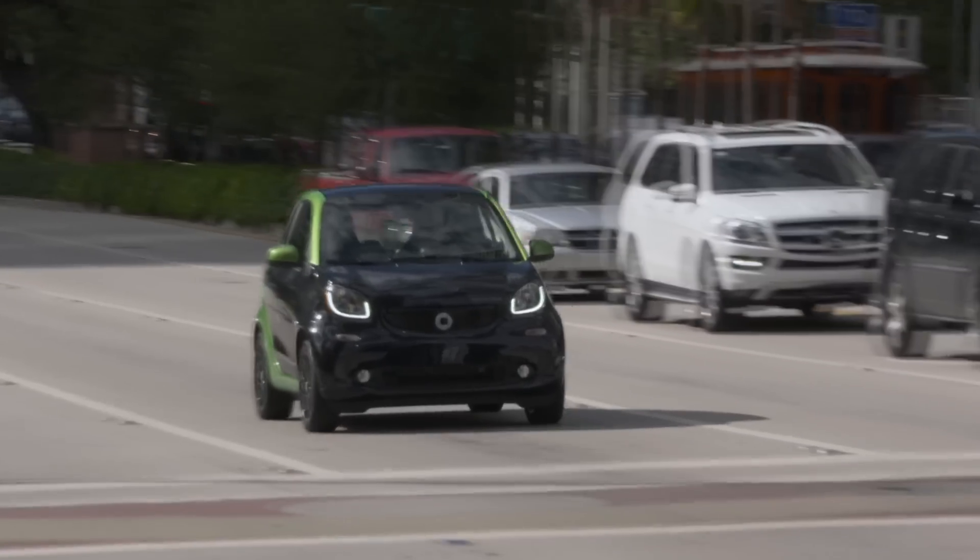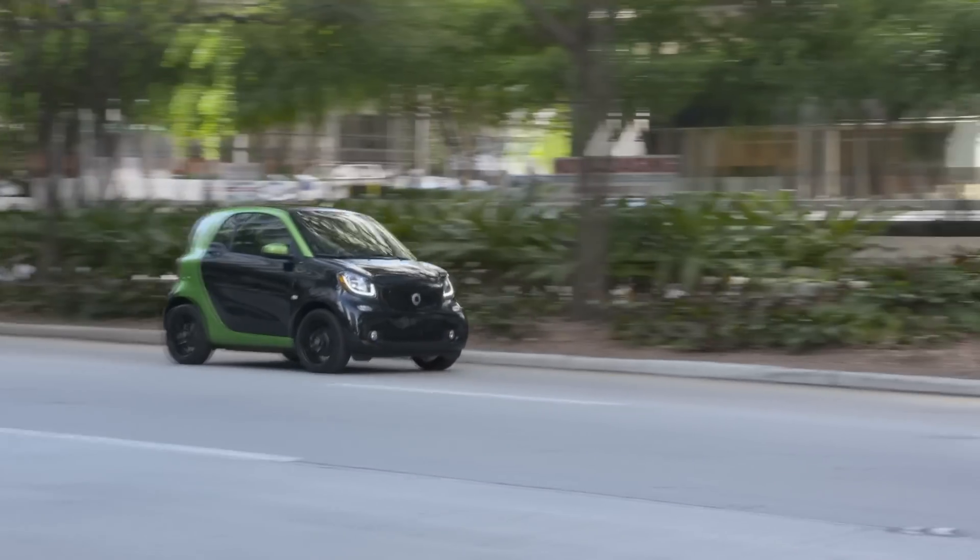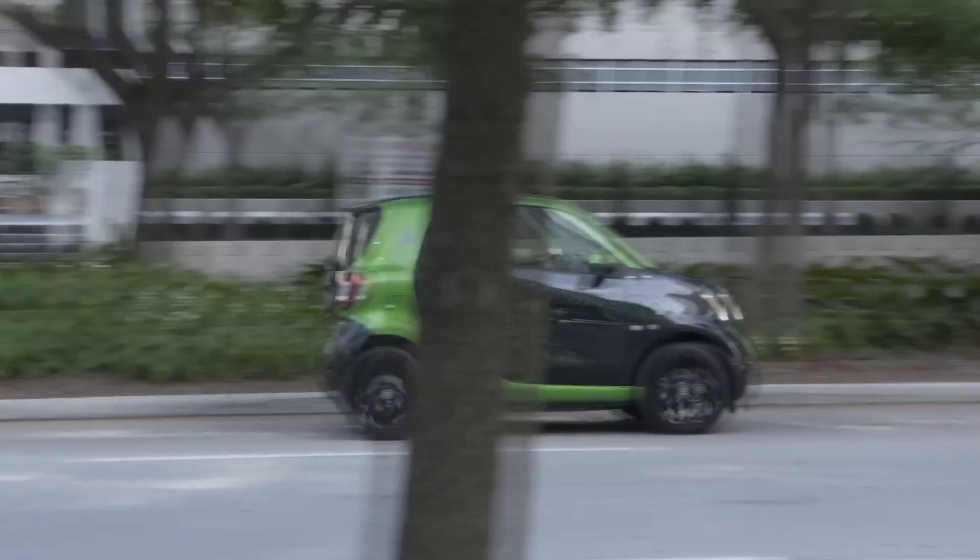Smart isn't trying to be anything that it isn't. It doesn't make any apologies for what they're trying to do here — an urban car with the capacity to go about 160 kilometers, which is just about perfect for most people.